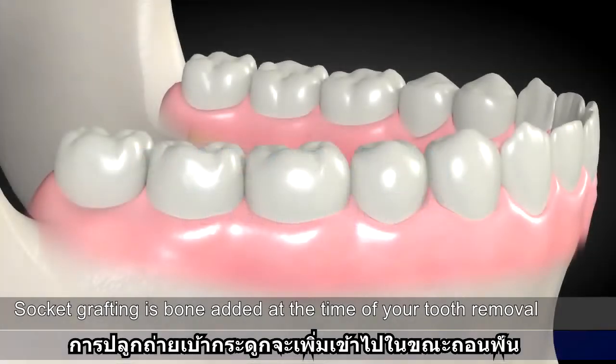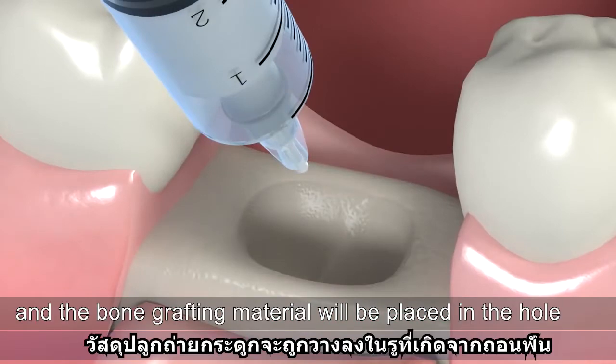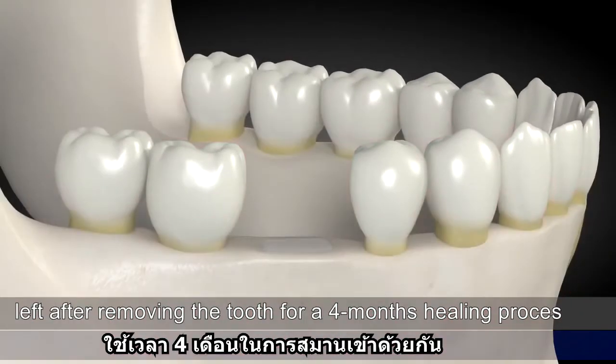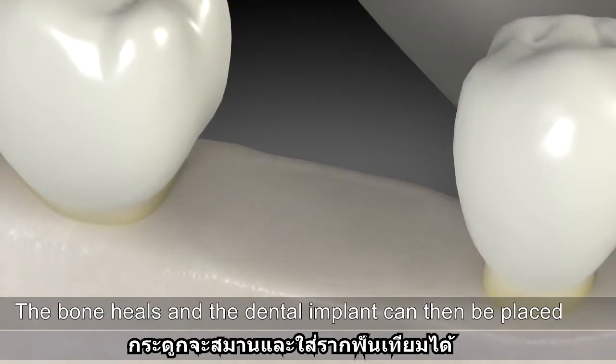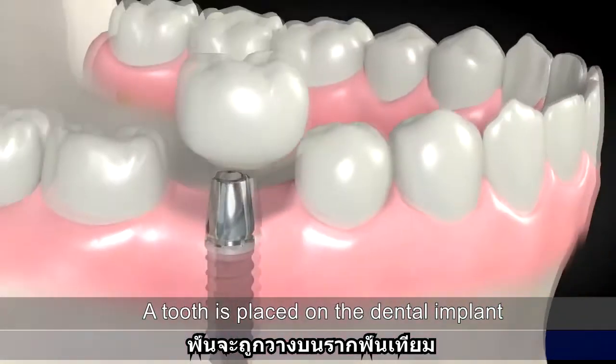Socket grafting is bone added at the time of your tooth removal. The tooth will be removed and the bone grafting material will be placed in the hole left after removing the tooth for a four-month healing process. The bone heals and the dental implant can then be placed, and a tooth is placed on the dental implant.